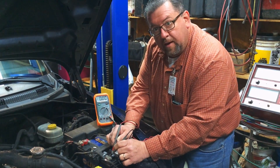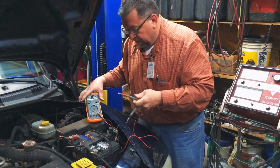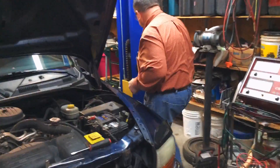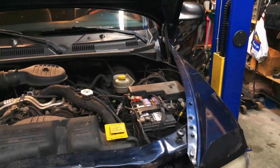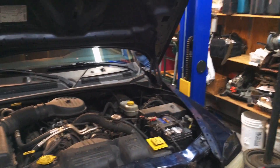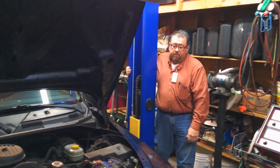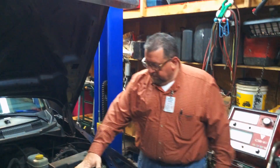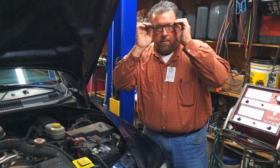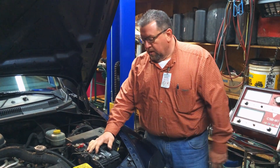It's zero — I have zero drop across it now. More than likely, if I've done this correctly, the vehicle should start. As you can see, everything is working fine now. So basically a simple voltage drop test across the positive and negative post a lot of times will fix your problem. This vehicle was towed in, but the customer didn't know what to do, and I was able to fix it in just a few minutes.